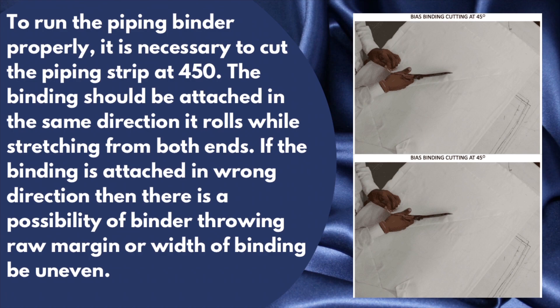To run the piping binder properly, it is necessary to cut the piping strip at 45 degrees. The binding should be attached in the same direction it rolls while stretching from both ends. If the binding is attached in the wrong direction, there is a possibility of the binder throwing draw, and the margin or width of the binding will be uneven.